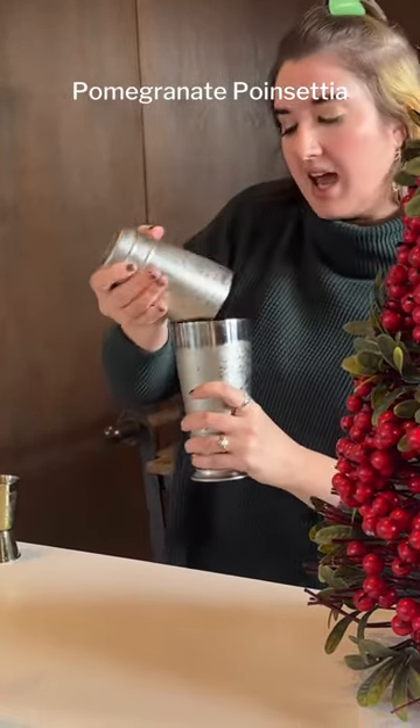Then you're going to strain that to your glass. Today I've got a champagne glass, but use whatever you have.